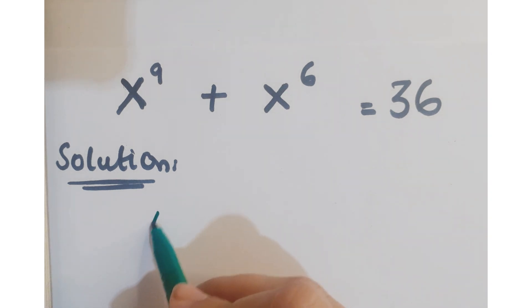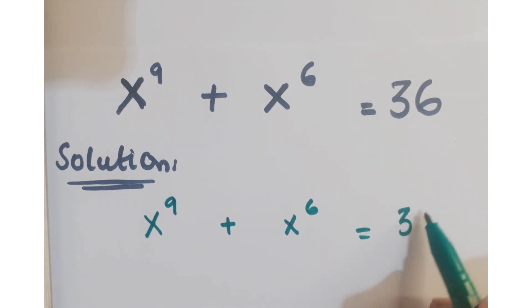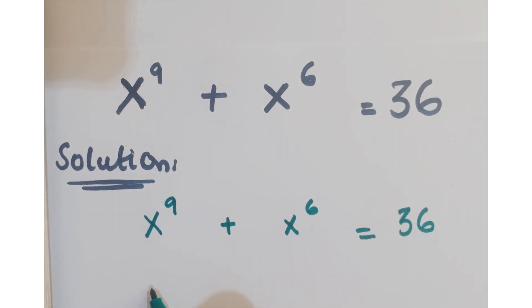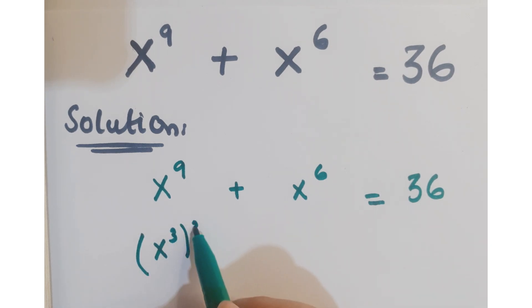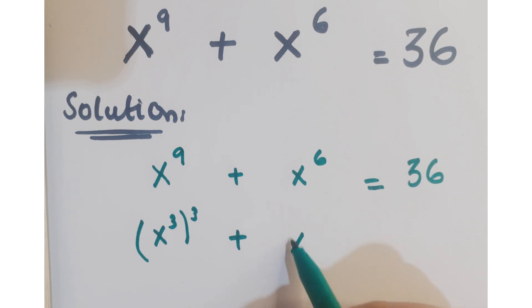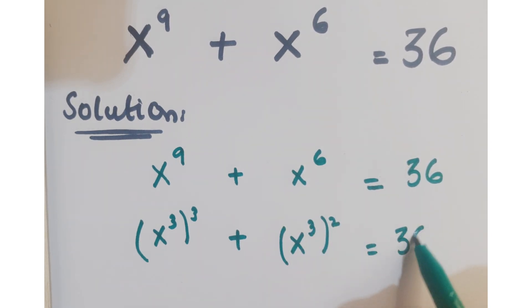Let's see how we proceed in this question. First of all, we can write x to the power 9 as x cube whole cubed, and x to the power 6 can be written as x cube whole squared, so we have (x³)³ + (x³)² = 36.